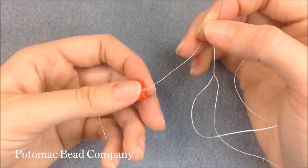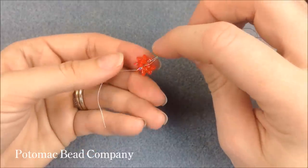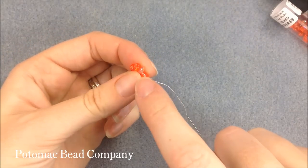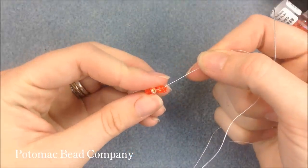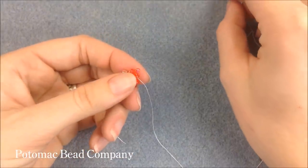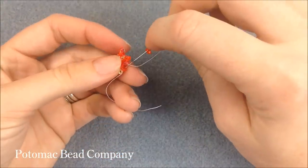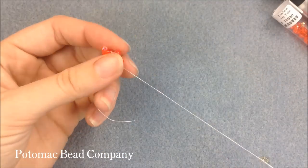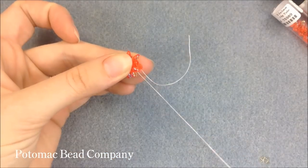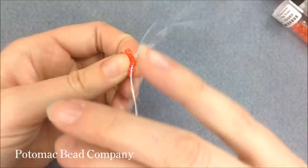To do tubular peyote, you always need to step up at the end of each row. This row was row one — to go to row two, take your thread coming out of the first hole of the Superduo closest to the center and pick up the top hole of that same Superduo, reversing your needle to go in the opposite direction. That's going to expose some thread on the side at the end of every row. Then add eight more orange Superduos for row two, sewing through the next in line from the previous row, picking up the second empty exterior hole, adding one at a time all the way around until you have eight in place, then step up again.